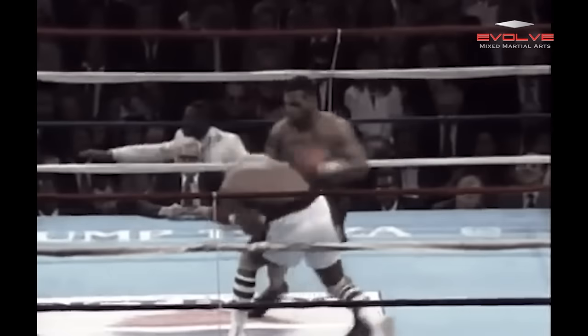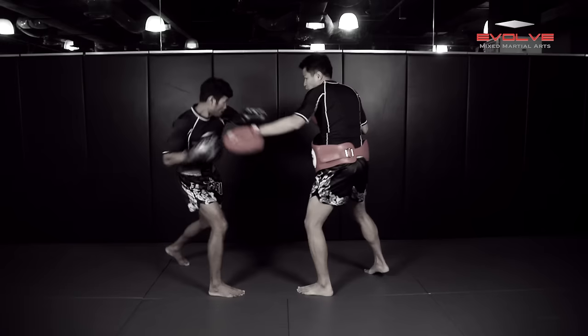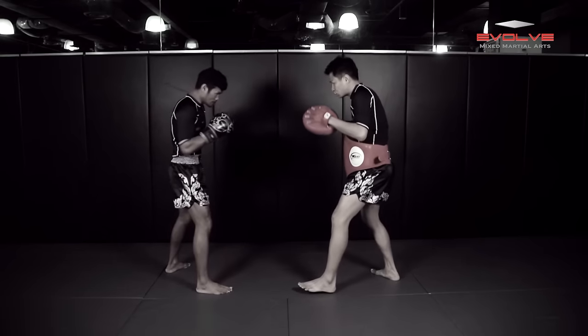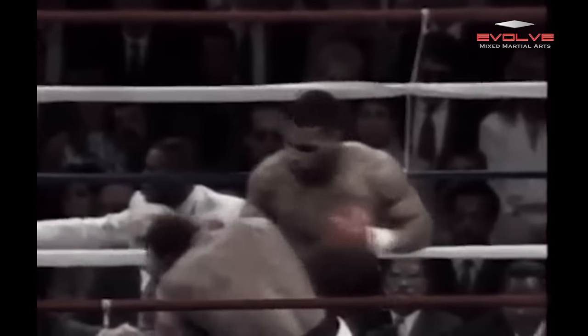Spinks recovers, but not for long as Tyson throws a left hook and right uppercut as soon as they engage. The uppercut lands clean and Spinks goes down for the finish. Tyson is well known for his speed and aggression, as his 91-second knockout of Spinks clearly shows.